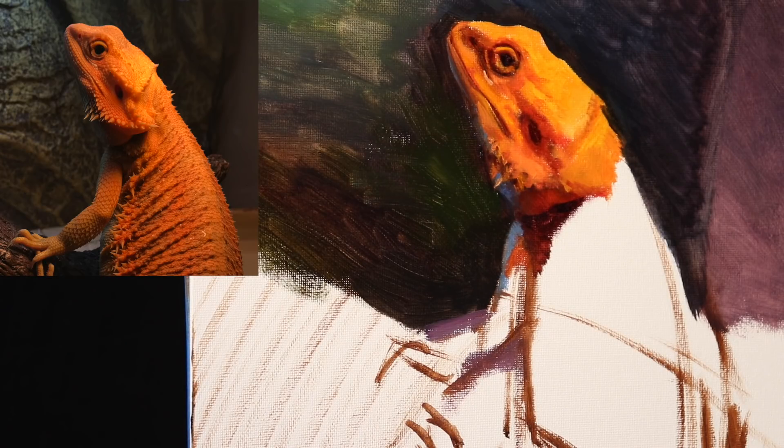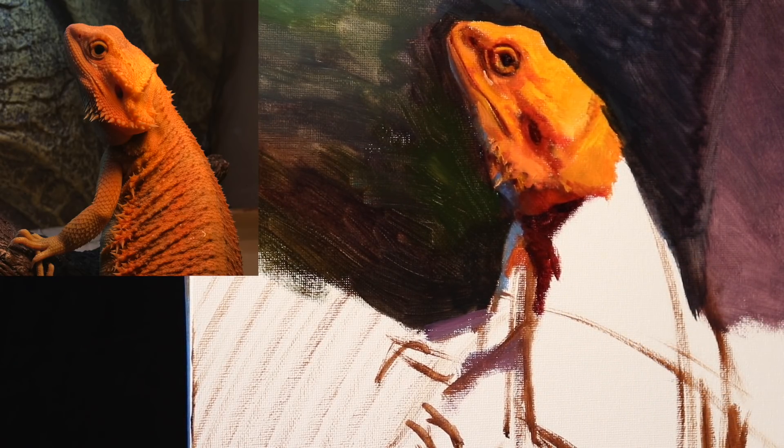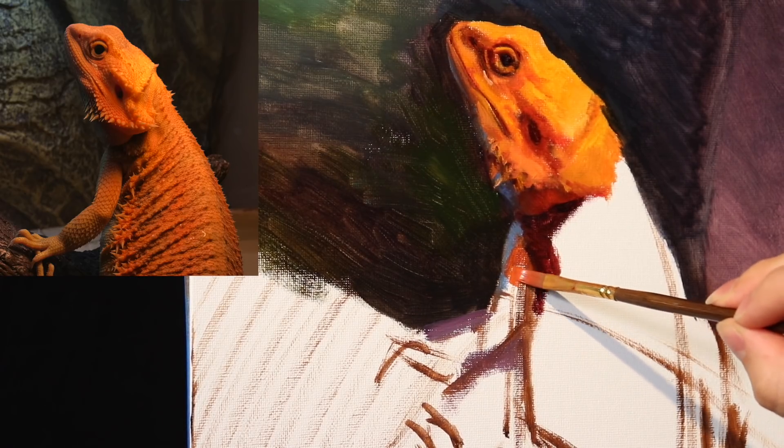Now we're going to be painting the arm. We are a little over the halfway point in today's episode. You're going to see me block in the arm in a very basic fashion. There is the darkest accent — remember, an accent is an area where one form meets another form, thus blocking out most of the light. And you can definitely see it right across Pepper's arm.